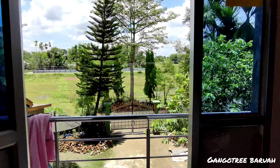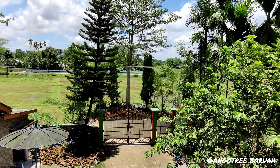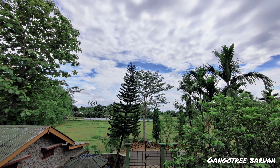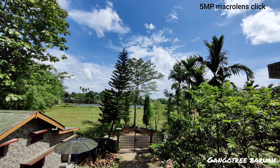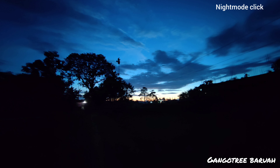It also has the option of super stable mode. Talking about the lenses, it has an ultra wide lens of 16 megapixel, a macro lens of 5 megapixel, and a monochrome lens of 2 megapixel. And here are some pictures that I took in night mode.